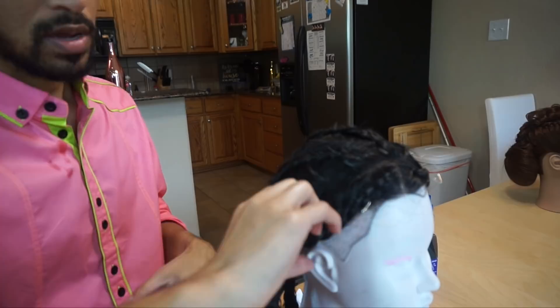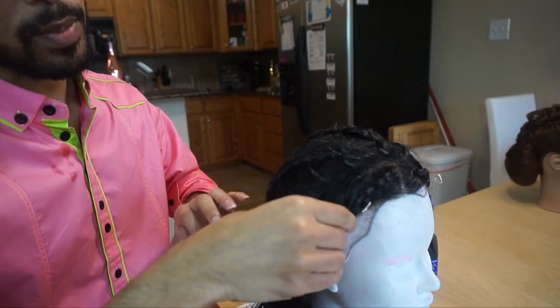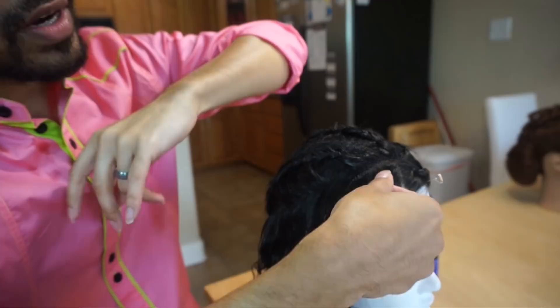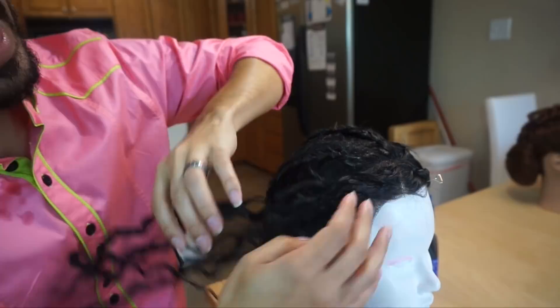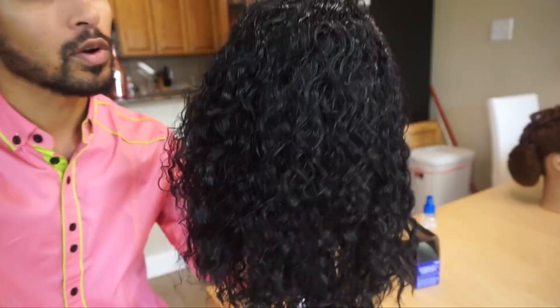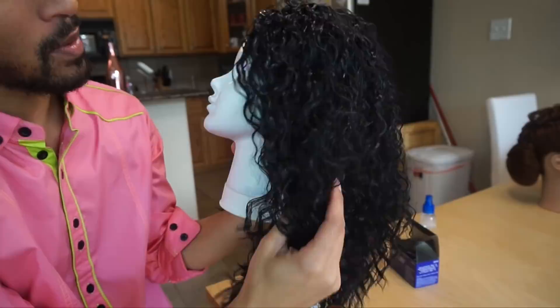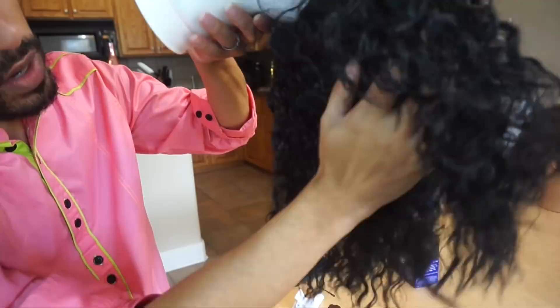I'm just going to go ahead and unbraid this baby all the way down, and this is just going to give it a nice wave — just like you would get for a braid out, because that's literally all we did. Check out that wave pattern, you guys — look at that. Ends are feeling nice and smooth, no more tangling, no more knotting. I'm going to take the rest of this down and let you guys have a look at the finished result. This wig has gone from who did it and why to Janet Jackson coming up out the water. I'm going to have Allison try this on once she gets home. Check out those waves all the way down — no knotting in the back, looking fresh, looking brand new.